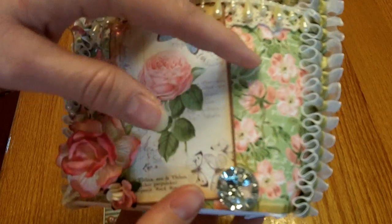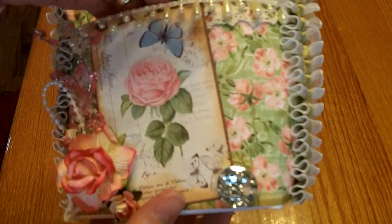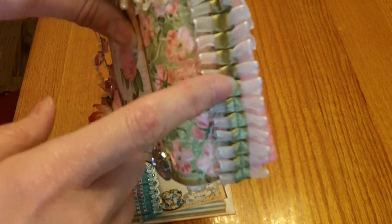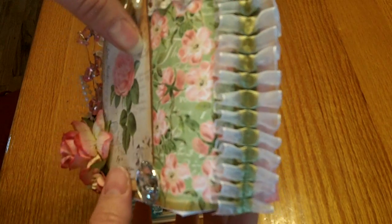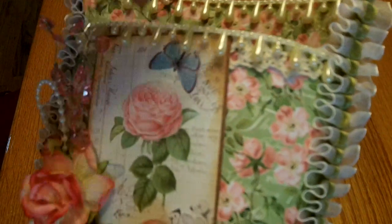I used this beautiful Botanical Tea flower paper, and on the back I used this really fun print that's script writing on the back of this flower print paper. Then I used this really beautiful organza trim that I had in my stash — it was just in my stash. And then I used this beautiful pearl trim from Craft Supplies 1.